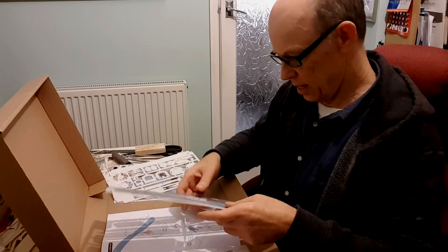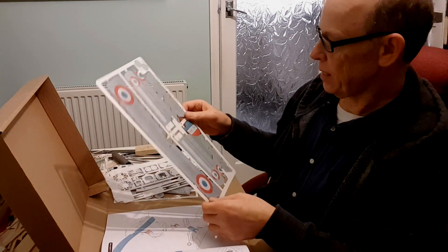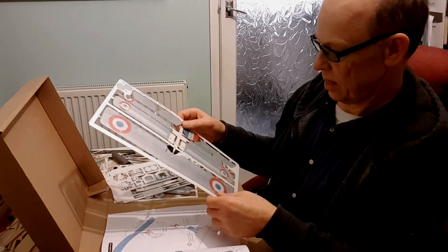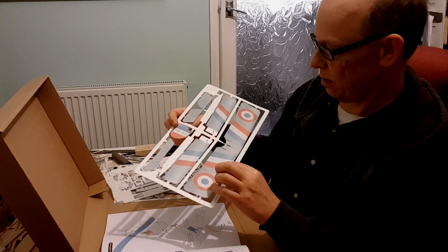And lastly the 2mm depron wings. Gorgeous — coloured both sides.